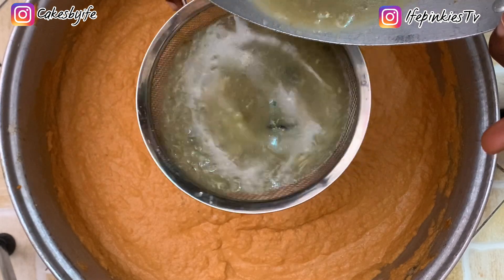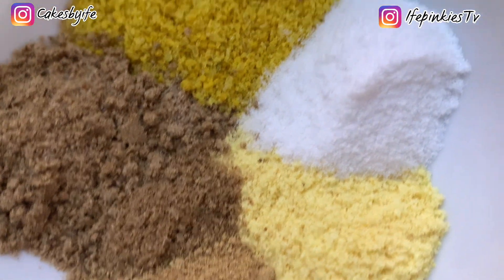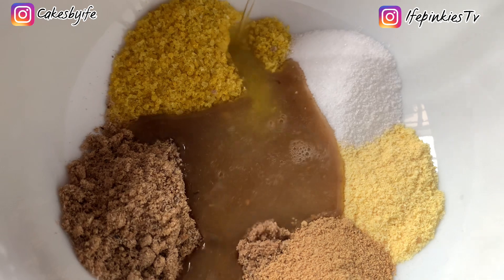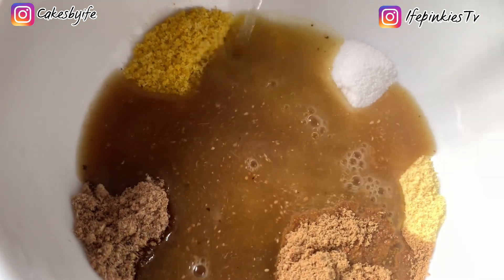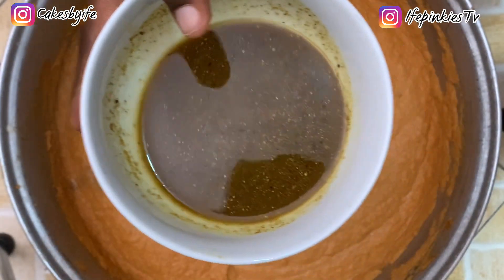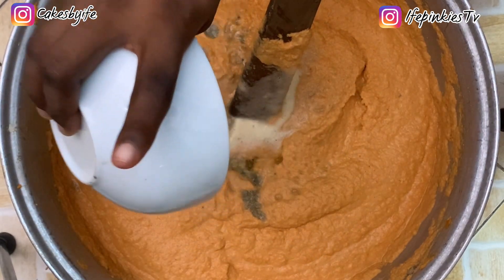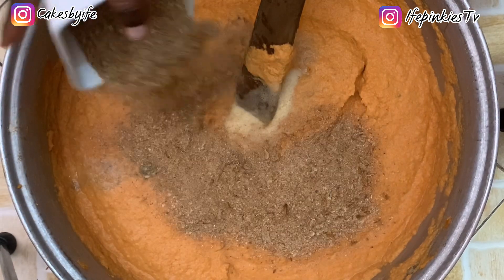Add seasoning cubes, salt, and dissolve them in hot water for faster results, then pour that into the moi moi batter. Next, add your crayfish and pour that in as well.